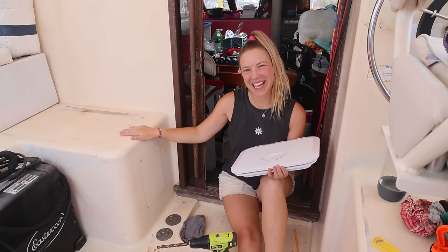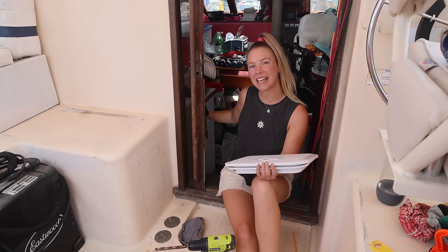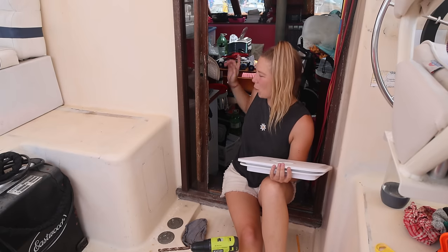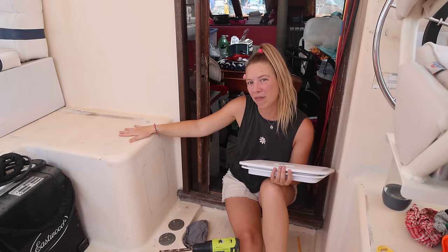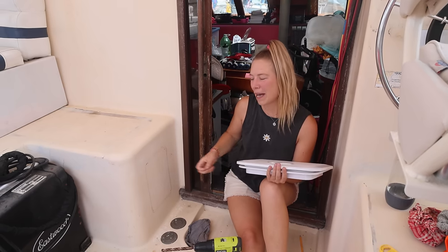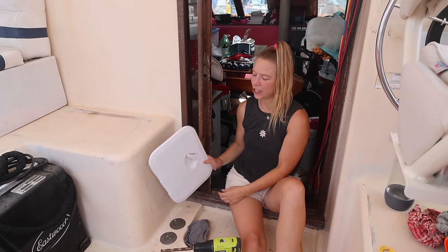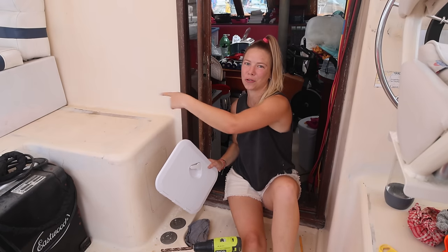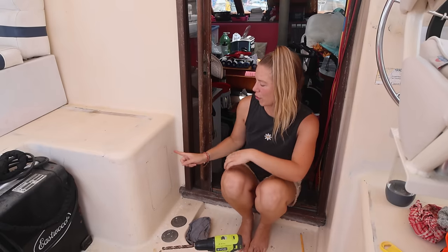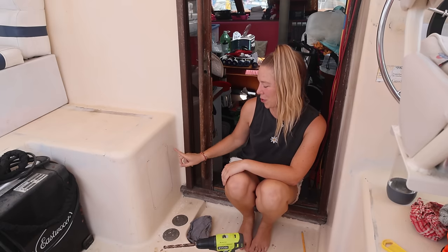The first job we're going to do today is get access to this area. If you might have seen our very first video, we built a countertop just inside here, put a fridge underneath it, and we've also put our water maker down behind. We can't get access to this area which was a cupboard before very easily. We've bought this hatch and we're going to cut out this bit of fiberglass and put it here, so we'll have much easier access to this bit of storage from out here. I'm going to use the drill to do the corners and then a jigsaw - I've already pre-stenciled it, did it wrong, redid it, and drilled the pilot holes.